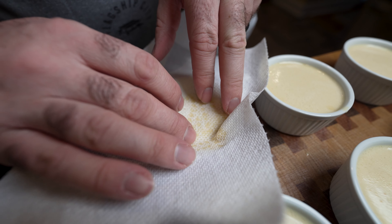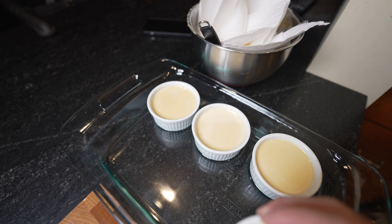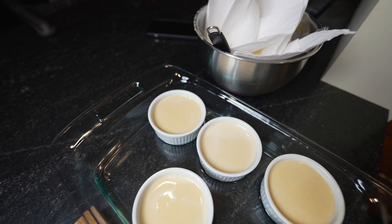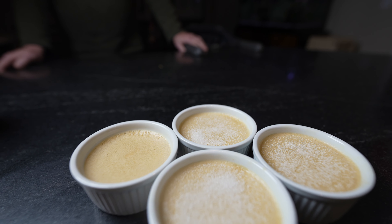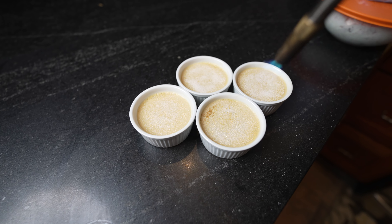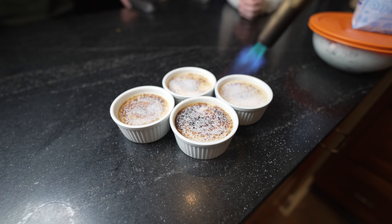Take a paper towel, lightly blot it in there, and all those bubbles are gone. Fill up a baking pan with a little bit of water and place your creme brulee cups into the water. If you don't have these cups I'll put a link in the description. Bake for about 35 to 45 minutes until it's ready. Then put a little layer of sugar on top and take your kitchen torch and go in circles. I like to add another little layer of sugar and torch again.